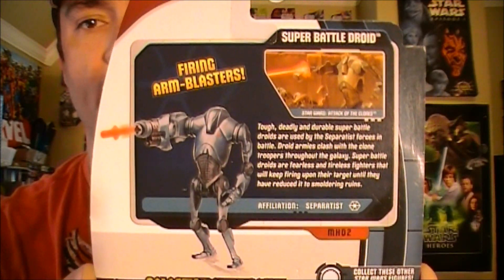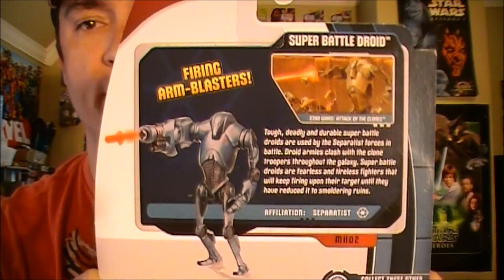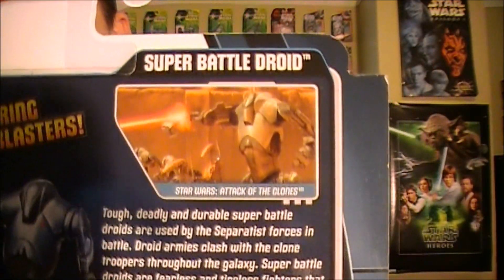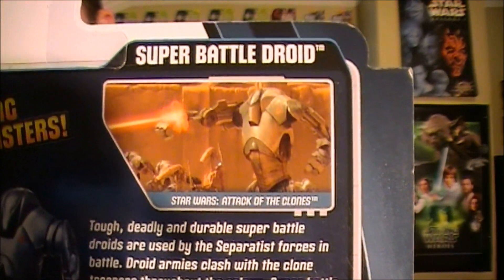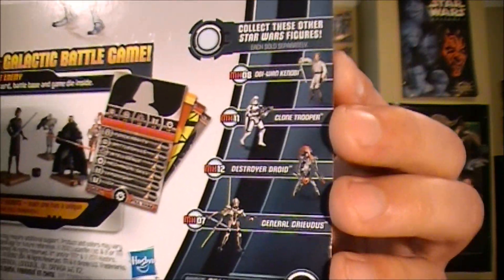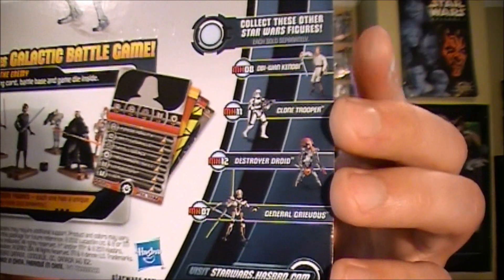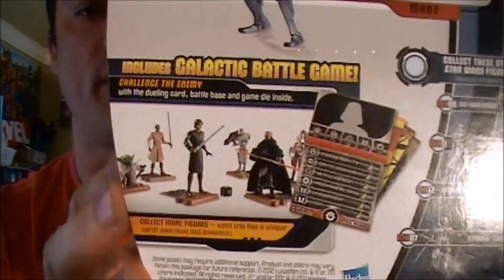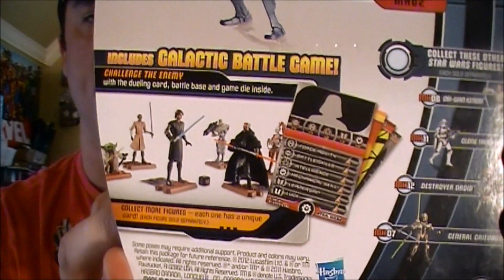On the back you get a description of the super battle droid and the action feature with the firing projectile arm that comes with it, a little bit closer on the movie steel pick, and also a partial view of some of the characters that are in the movie heroes line along with your galactic metal game advertisement.